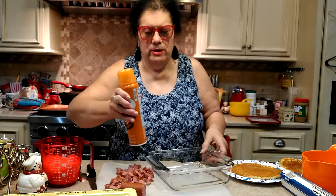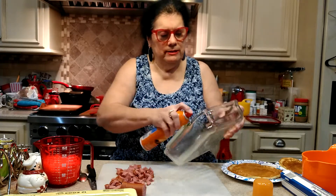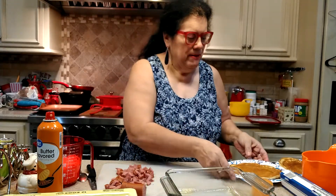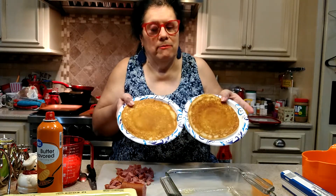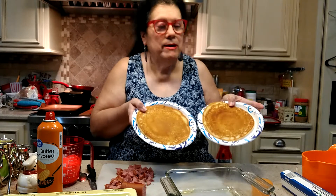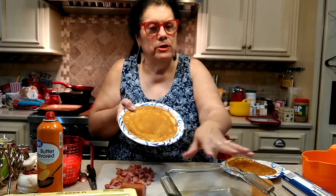First, I'm going to spray this with a little butter-flavor Pam — it's actually a Walmart brand, but you can use any brand you like — just so it doesn't stick. Now, I made my pancakes — two large ones. These are larger than I normally make, about 7 to 8 inches across. I normally make pancakes about half the size, but I made them bigger this time so they would cover the whole dish.